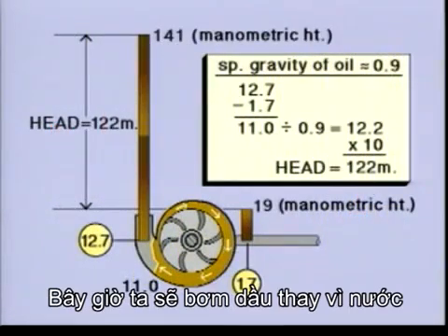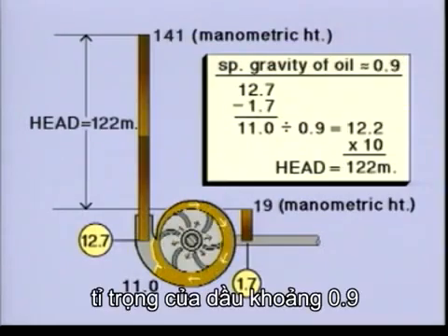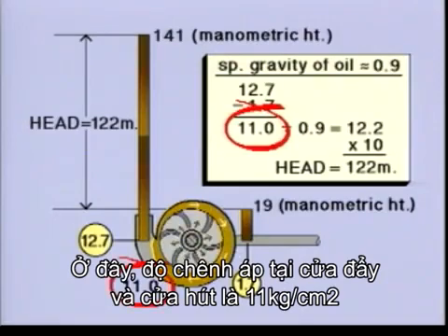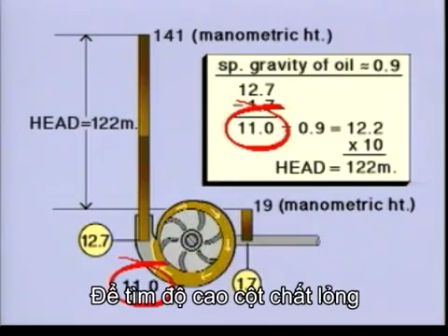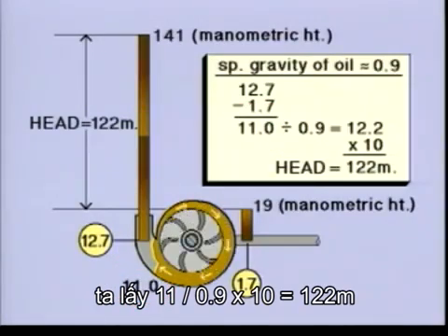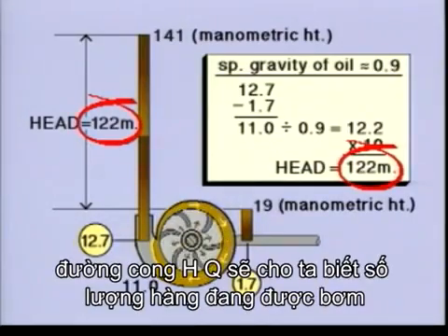Now we're pumping oil instead of water, but the principle is the same. The specific gravity of the oil is approximately 0.9. Here, the difference between pressure and suction side is 11 kilograms per square centimetre. To find the column of liquid, divide by 0.9 and multiply by 10. So the head is 122 metres. The HQ curves will tell you the quantity being pumped.